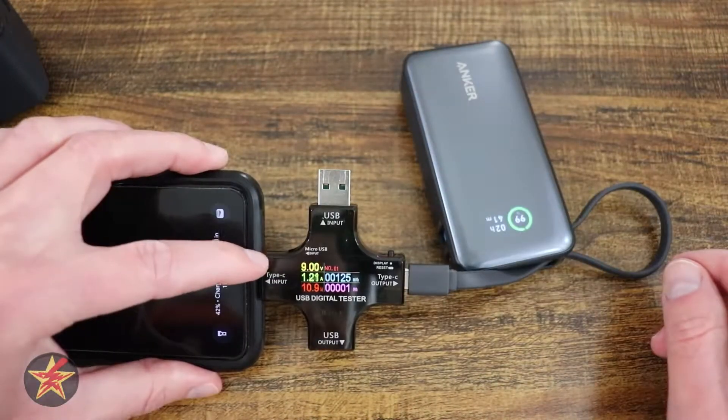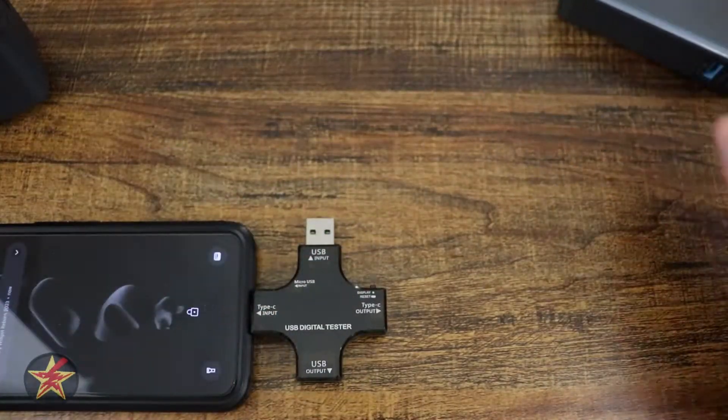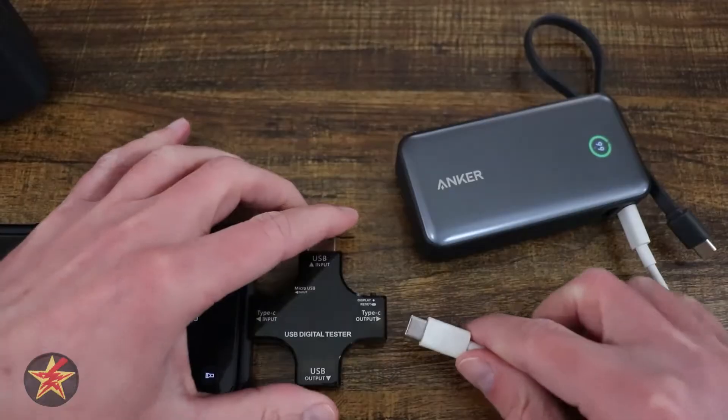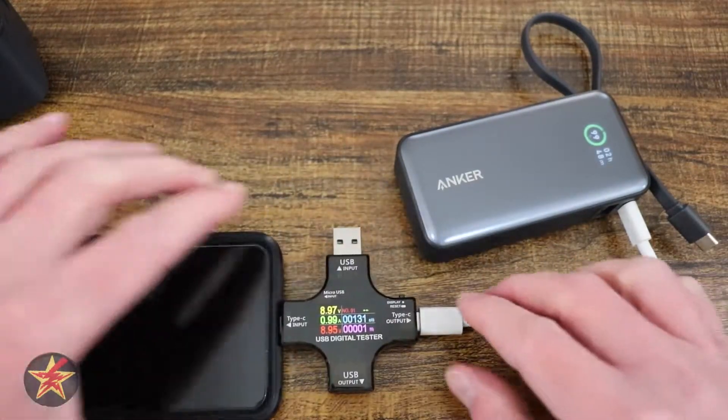Trying this on my smartphone. At 9 volts, about 11 watts. Now we're going to change this using a cable that's not built in, to see if we get better. About the same, maybe a little less.